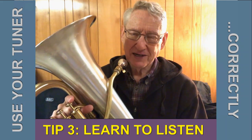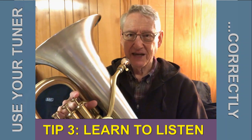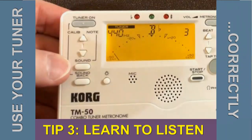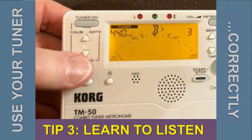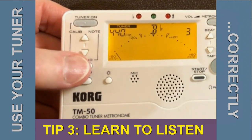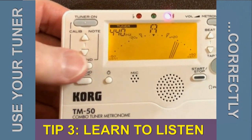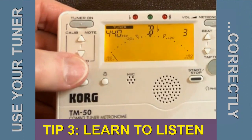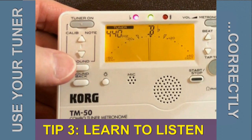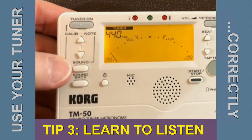Now suppose you're not confident in your ear's ability — you can check yourself very easily with the tuner. I'll turn the camera around and show you that. I have the tuner playing the Bb again. I'm going to put my thumb on the sound button but not press it yet. First I'll try to match the Bb by ear, then I'll push the button and the tuner will tell me if I've succeeded. And in that case I did succeed.